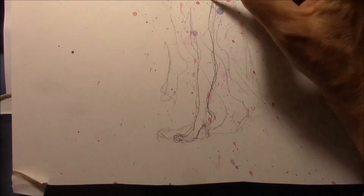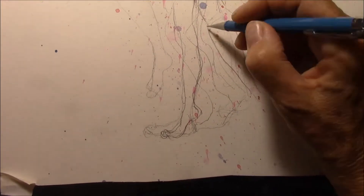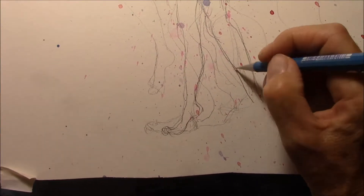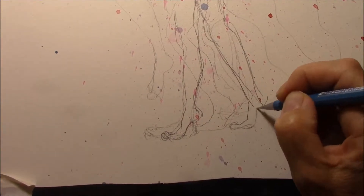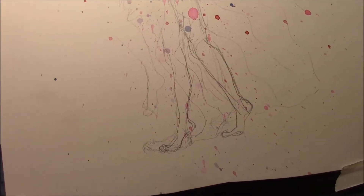But the legs — oh my gosh — these were not working for me. I could feel that she needed movement like a dancer, but I couldn't get the legs to respond right. They seemed stiff and awkward and I didn't like how they looked, so I kept working.